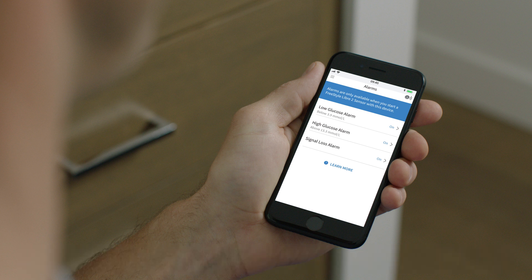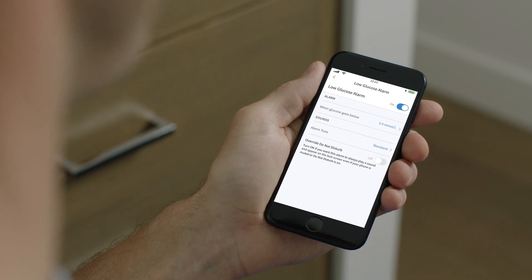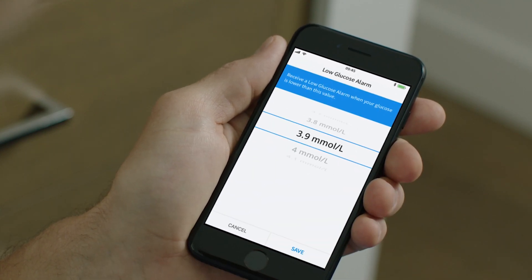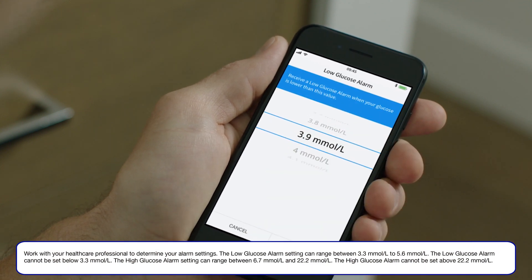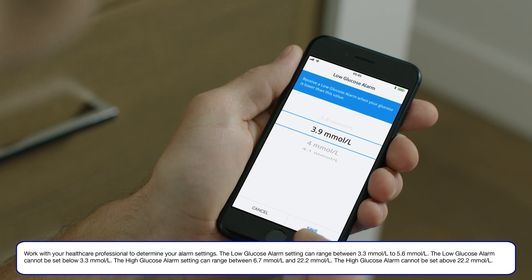On the alarm screen, touch Low Glucose Alarm, which takes you to the next screen. Next we'll set the low glucose alarm level. Touch the arrow to get to the next screen, then scroll up or down to select a low glucose value. My doctor and I have chosen 3.9 millimoles per liter. Once you've chosen your glucose level, save it.